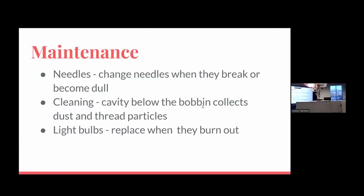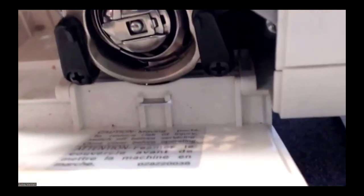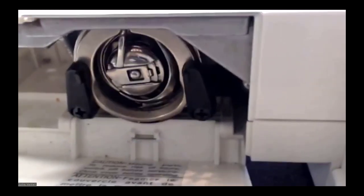Cleaning is important as well, and also light bulbs — I've never had to replace mine but if that day comes you can buy replacement parts or take it to a sewing machine repair shop; there are quite a few in Charlotte. I'll talk about cleaning the bobbin cavity because this is very important — it gathers a lot of dust from little thread particles that flake off. You can see it's a little dusty here. I tend to clean my machine really frequently because that's how I was taught.